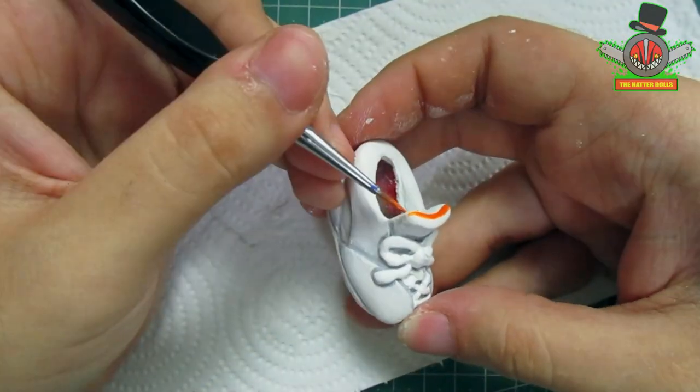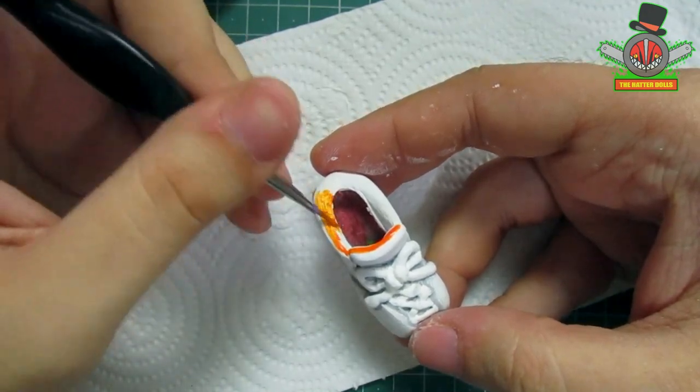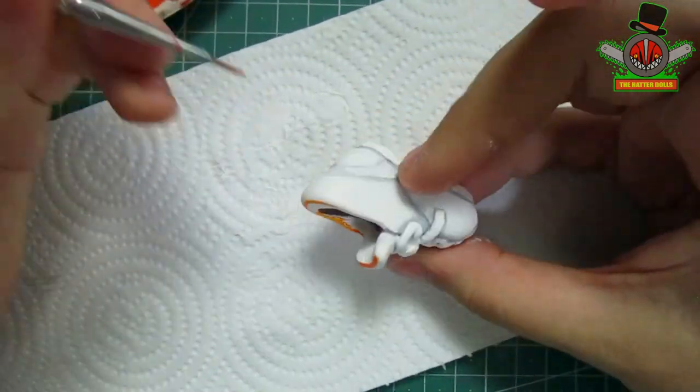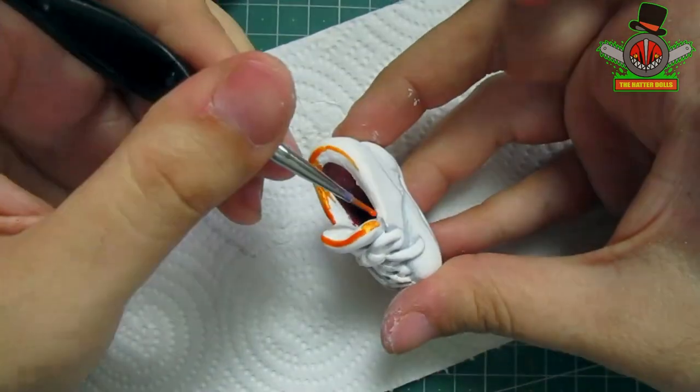Now with neon orange paint I will go over the areas that have that color, like the laces and the soles, trying to do it as delicately as possible. When it comes to using this type of paint, I always recommend passing several layers for a more solid result.